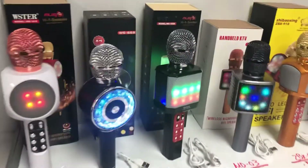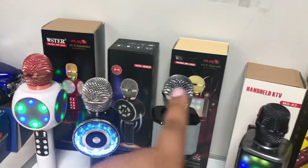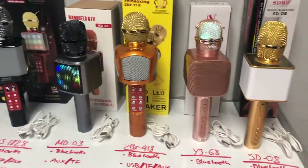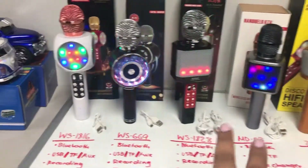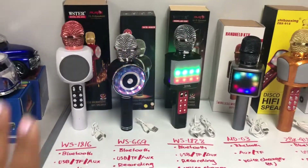Now all of these are a little bit different, that's why I wrote it down. As you can see in the back, those are the boxes they come in, and next to them I put the accessories included. Only these two come with a USB, and all of them come with a USB charger and their aux cable.